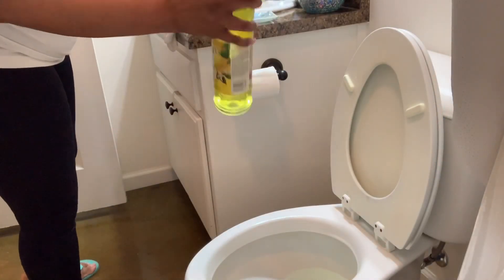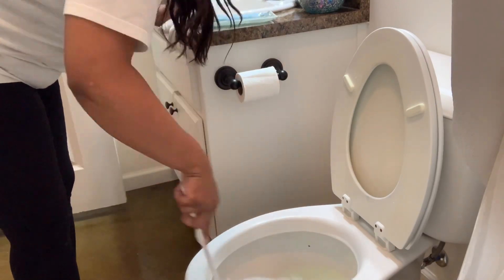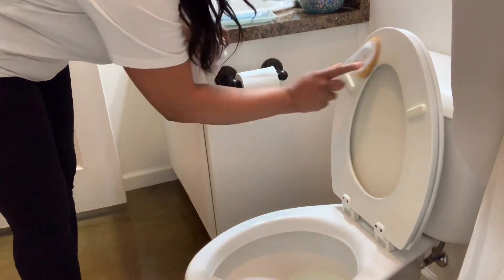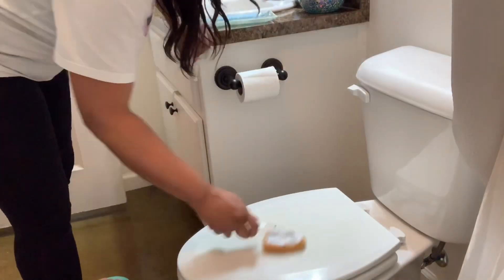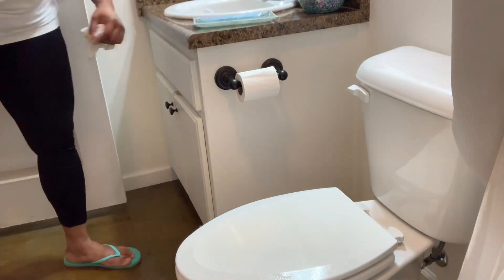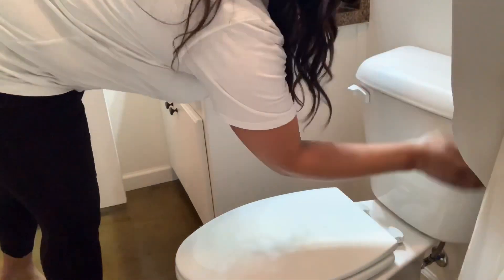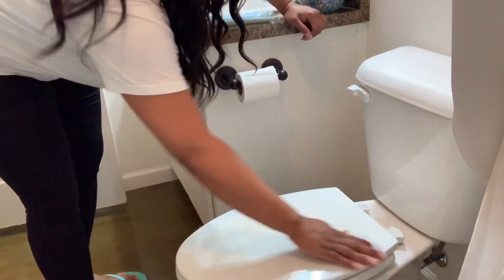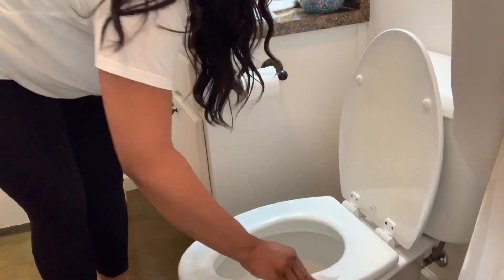Moving on to the toilet, I have to add my pine-Sol. I love the smell of it and just the way that it combines with Clorox and ensures that my areas are clean. Just letting the brush drain as I finish cleaning the rest of the surface. I then come in with my Clorox disinfectant wipes and wipe down the entire surface of the toilet, ensuring that everything is clean and germ free.